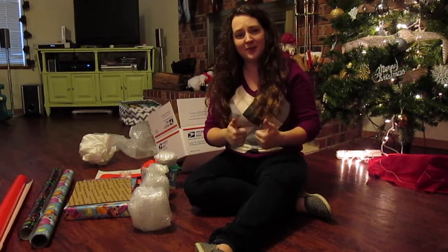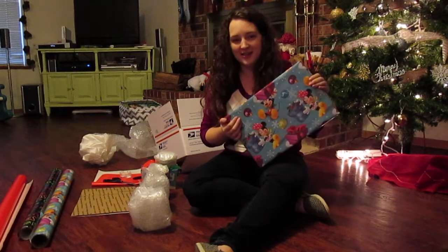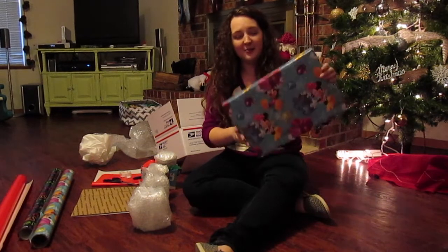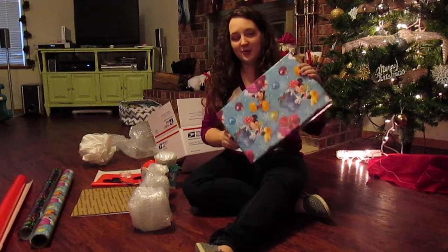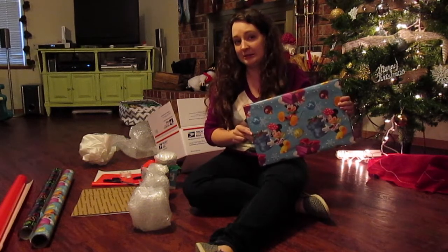I'd like to tell you I've developed a really good system for this, but I haven't necessarily. For example, I got very excited about the box that I found to package up the gifts for Emuda. I put them in here, got them all wrapped, they're super pretty, and they don't fit in the box that I'm shipping everything in. So now I get to ship it in a separate box. Oops.